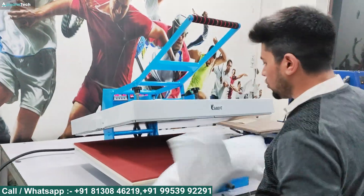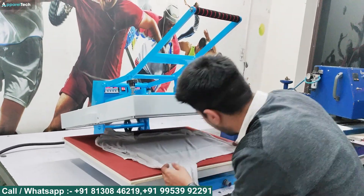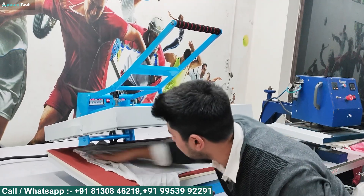We will use both beds evenly so that you can see how much the machine is working. There is so much uniformity that there will not be any problem. This is where you place your t-shirt. There is a lot of space in the bed so you can easily do your work.